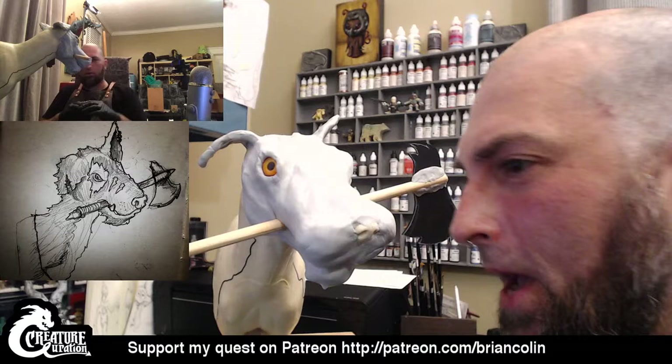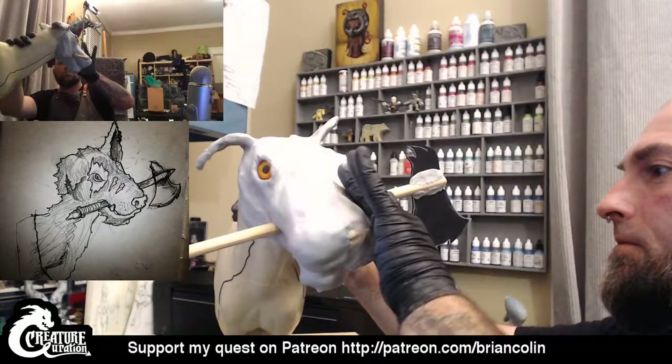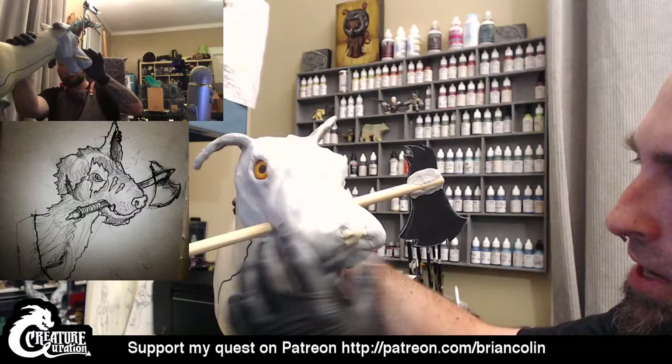I'm going to do some details knowing that I'm going to sculpt back on top of it, but so that there's some underlying details in case parts of it show through. Then just come back to this tomorrow once this stuff is hardened up. Because there's just so much mass of Magic Sculpt here that as I just keep moving and pushing it, it's like just moving this way and that way.